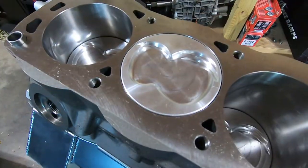Welcome back. Happy 4th of July weekend. In this next video I'm gonna go over cylinder head installation, head stud adjustment, and some other things I do to these blocks, so let's get started.